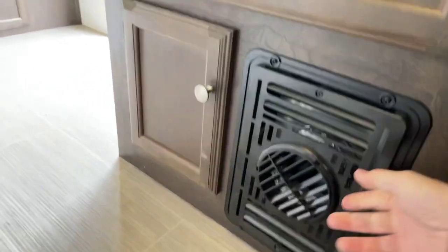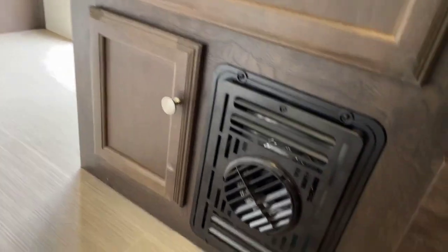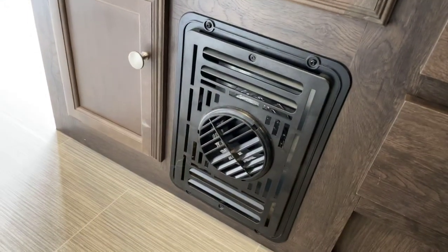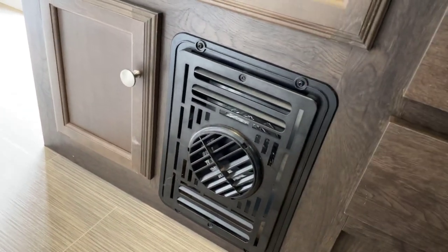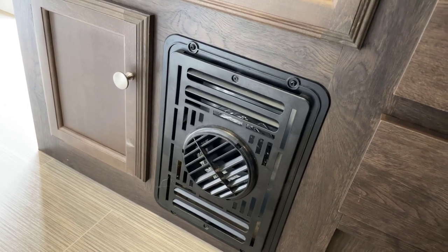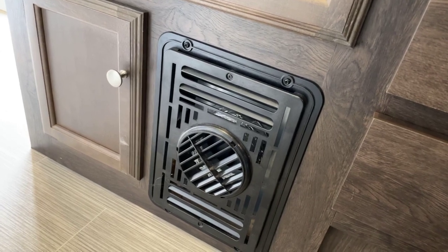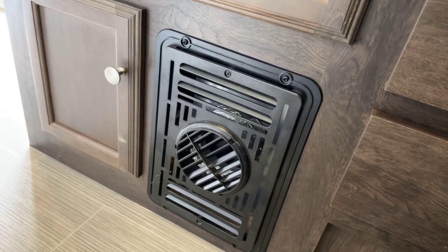Here is the outlet to your furnace to heat your RV in colder times. It uses a lot of gas. If you're only going for a weekend, that's okay, but I would use a space heater along with it to help reduce your gas usage.